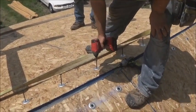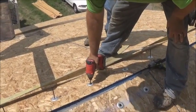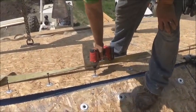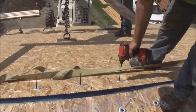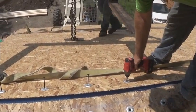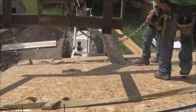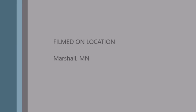Now we're going to put a panel screw in here. Are you guys good on your wall? I'm worried about that.